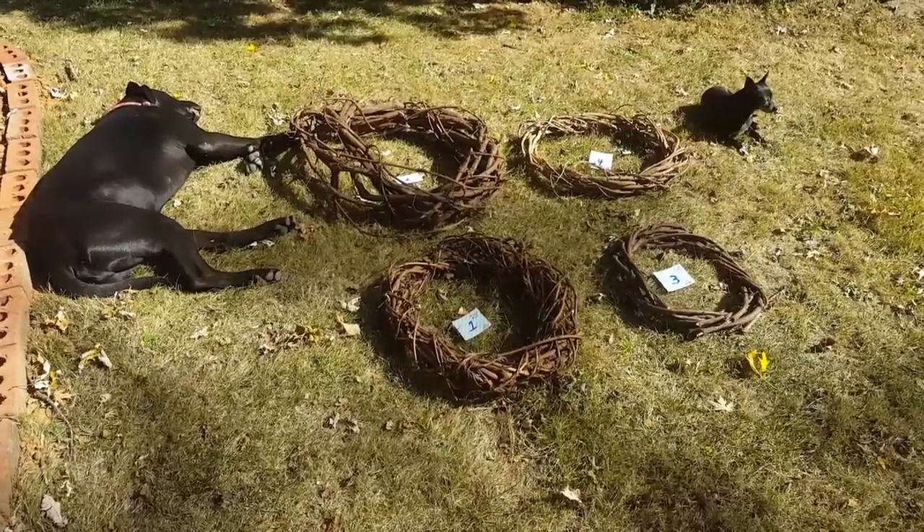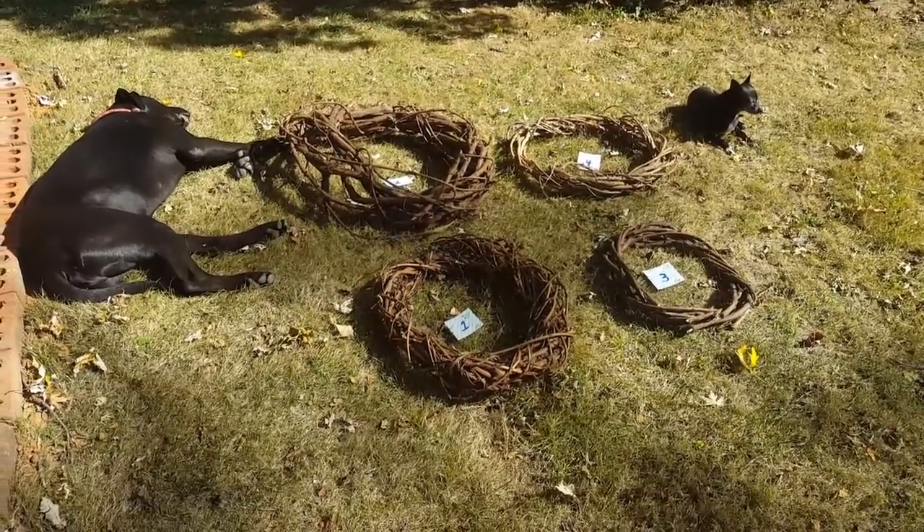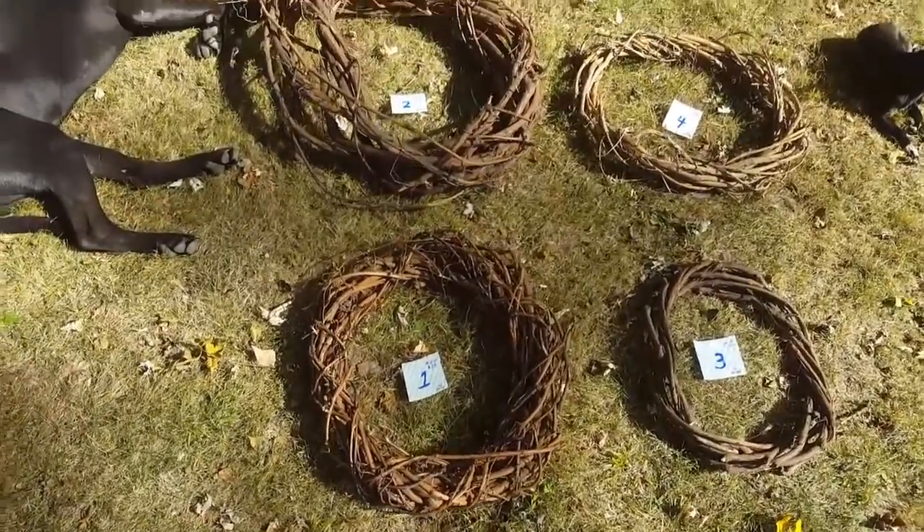Hey everybody, October 8th, 2020. I've been doing these wreaths and I'd like an opinion. I've got one, two, three, and four.